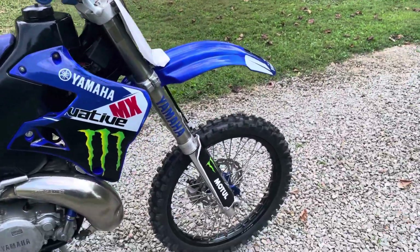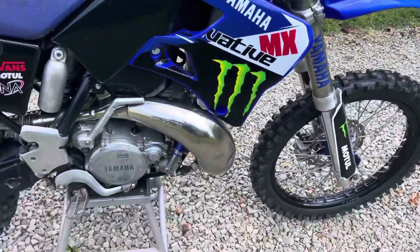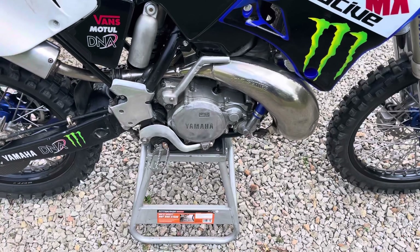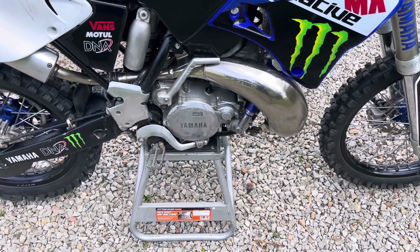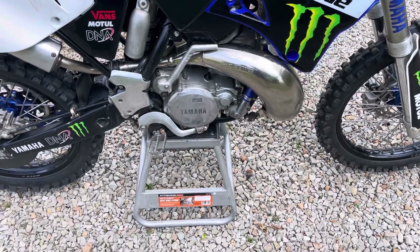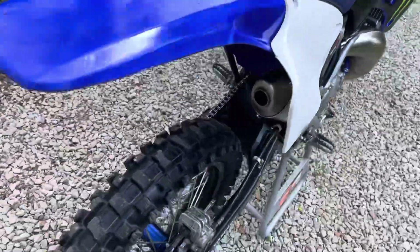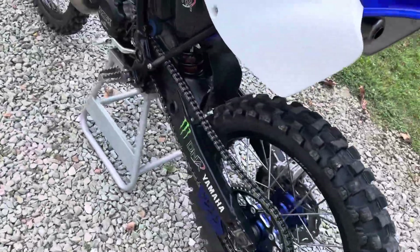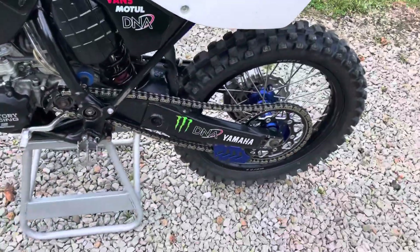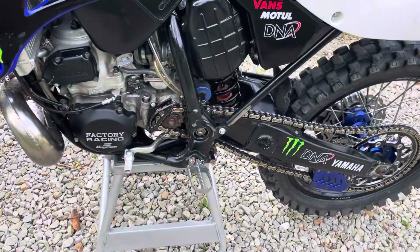Steering stem bearings and races replaced, new front wheel bearings. Did a right-side clutch-side crank seal that was leaking, and then that led to new clutch cover side cover gaskets, water pump gasket. Put a new counter shaft sprocket on it, and of course the gold O-ring chain. New shift shaft seal.